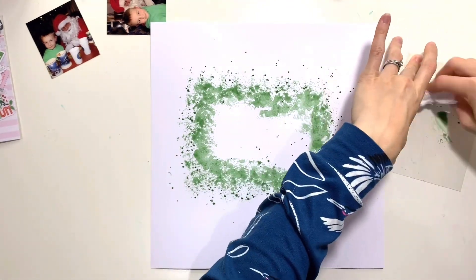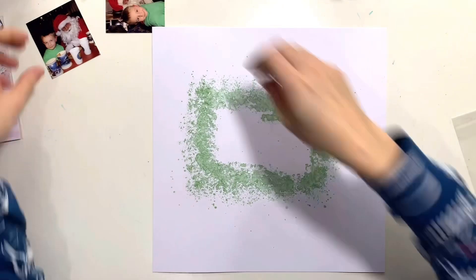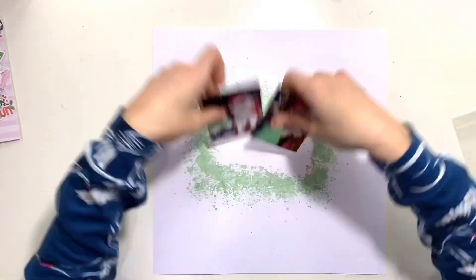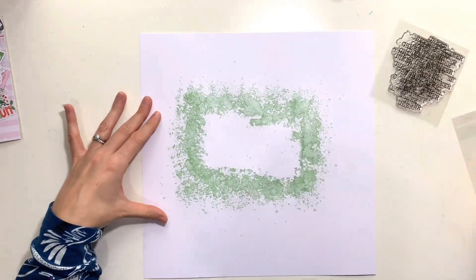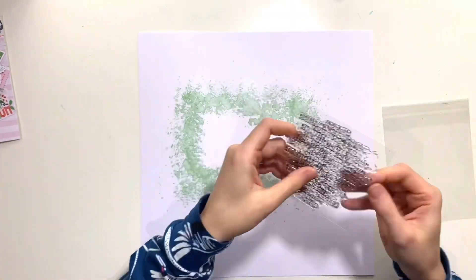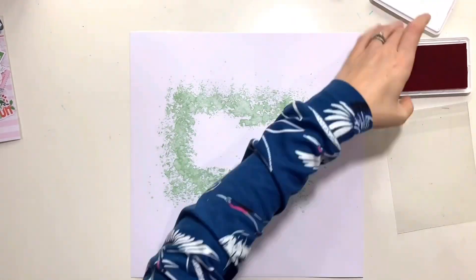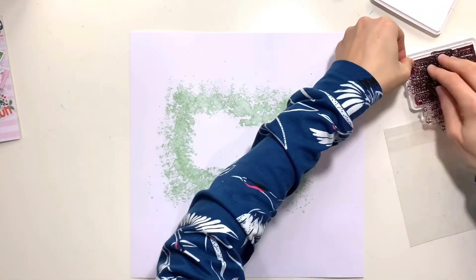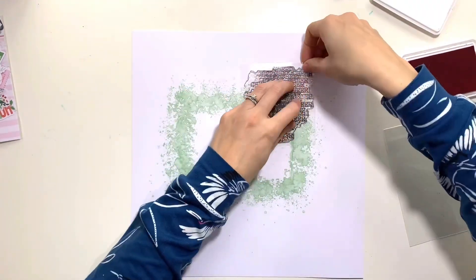I'm drawing my inspiration from the colors in the photo — there's a lot of red and a lot of green, like a minty green color, and they actually feature quite heavily in these kits. I've started off with a Shimmers product, it's a Creamy, so it's a solid paint in a little pot and you have to add some water to it to activate and mix it up. The color is called Pining for You and it's a fantastic green for Christmas — it's got a little bit of shimmer to it, not too overpowering.